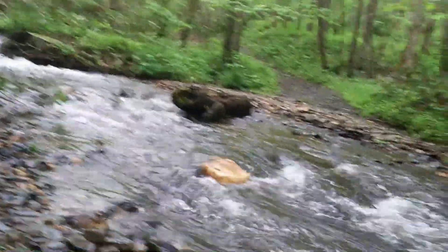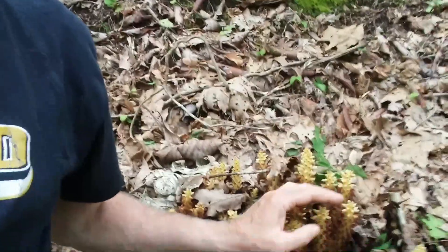This is Frank Taylor with Nature in Your Backyard. As you can see, I'm not in my backyard — I'm in Virginia's backyard. I'm on the Rock Castle Gorge Trail and I stopped here where the trail crosses the creek. Another reason I stopped here was because I found this plant right here behind me.